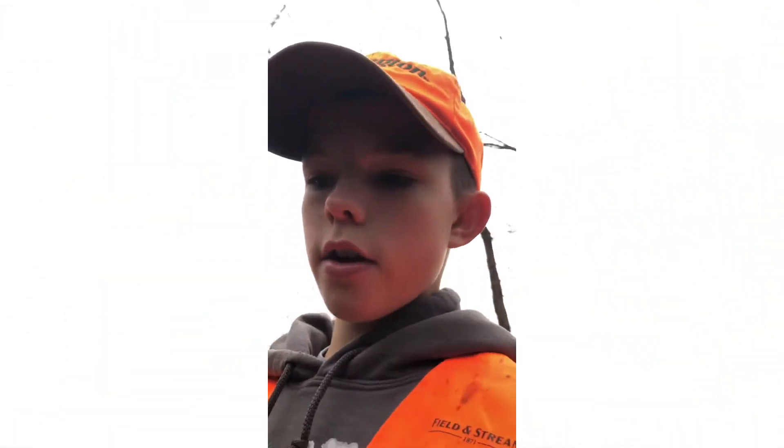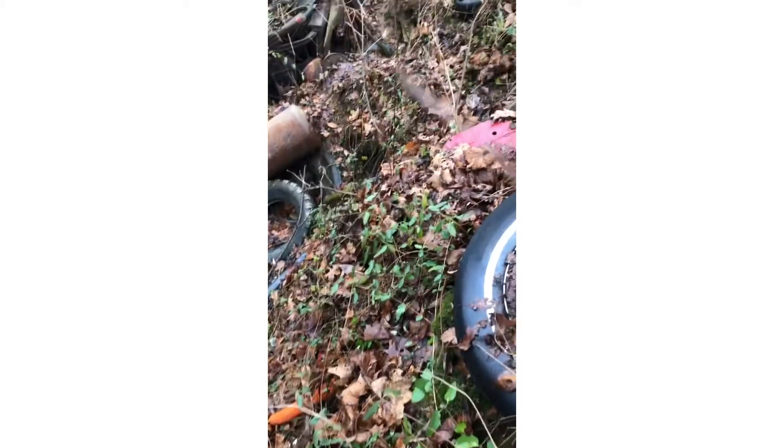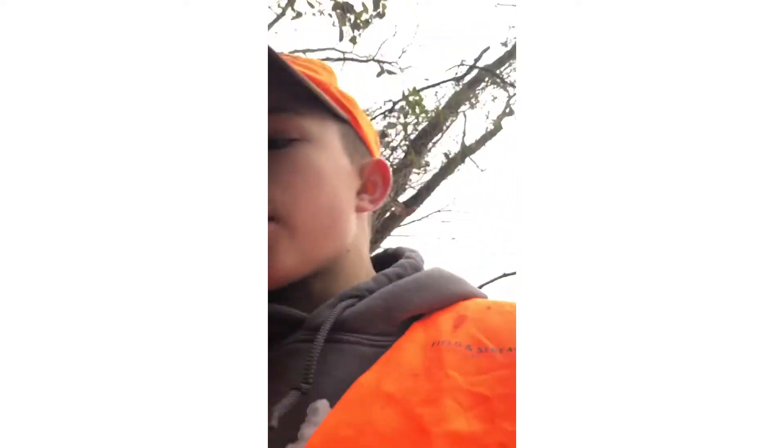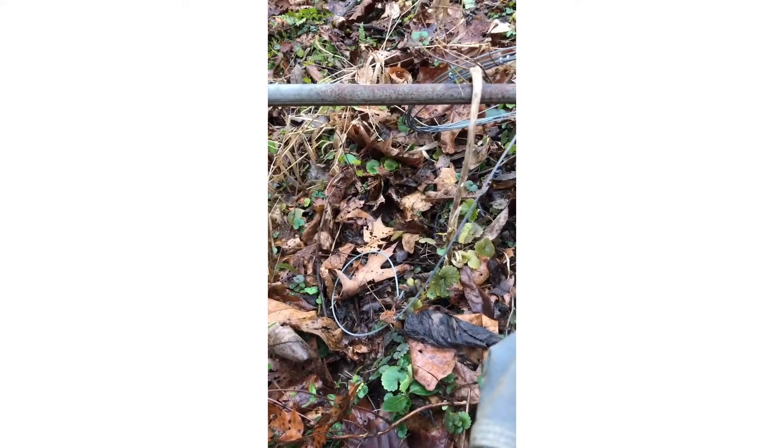We actually found another coon den right beside the first one. The one we found is right there beside those tires — it goes down. The trail that goes to both of those coon dens comes right up and over through the path I was walking on. I didn't even realize it. So I'm actually going to set a snare there at a piece of pipe.